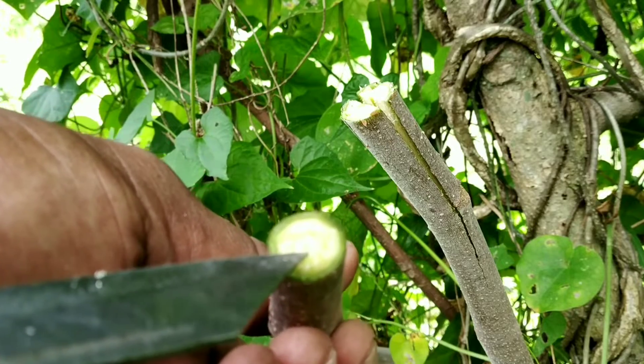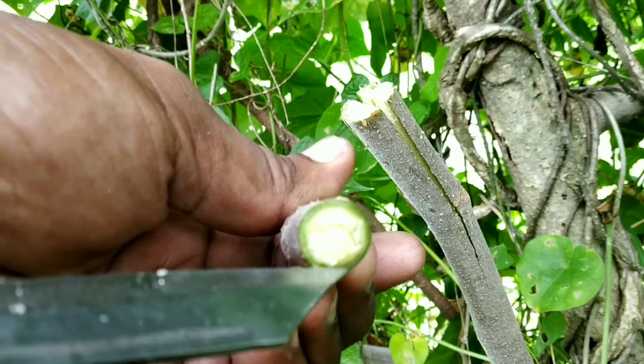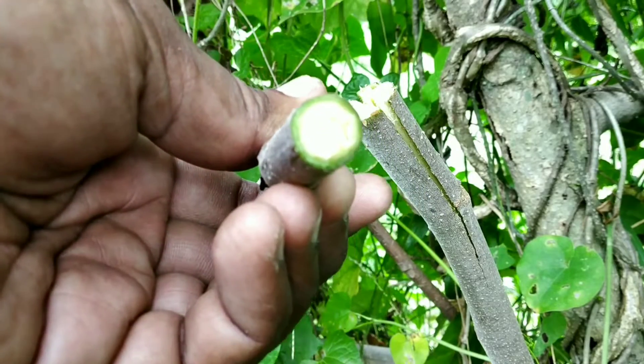See carefully the scion. The outer layer is called phloem, which carries food. The inner layer is called xylem, which carries water. In between these two, there is another very important layer called the cambium.